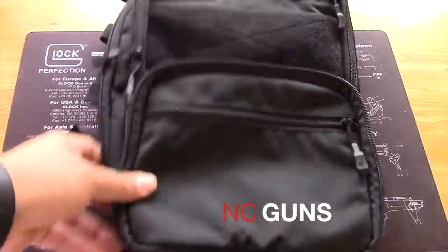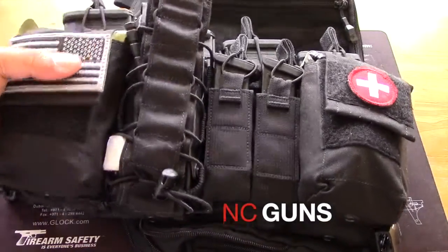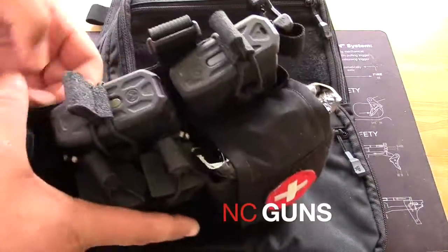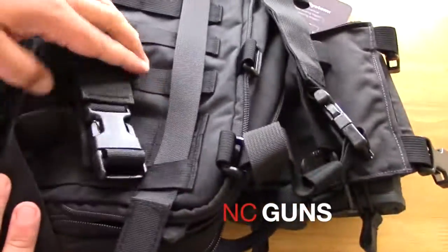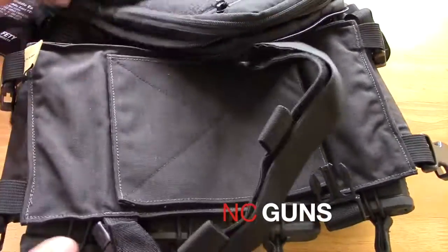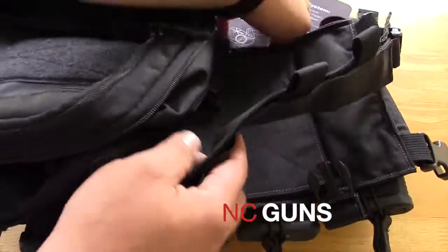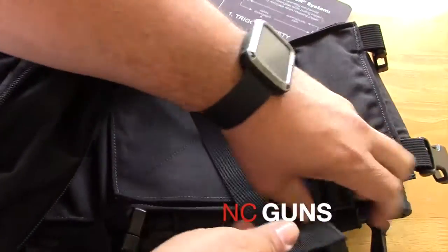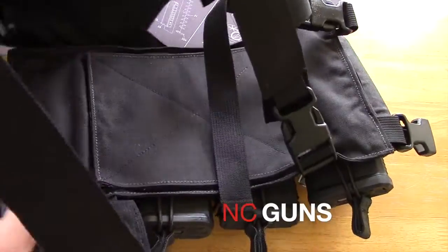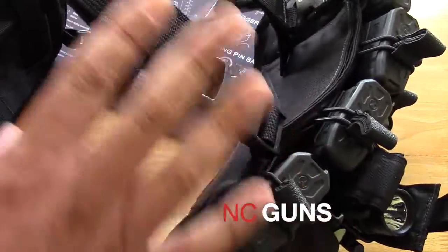What's also special about this bag is that you can attach it to the Haley Strategic Chest Rig. Here's the chest rig. The way the flat pack and chest rig combine is pretty simple — use the straps that came with the bag, clip them here, and the side one goes on the side strap area. Clip it to the chest rig, and adjust it the way you want. Now you have the chest rig with the pack, and the pack straps become the chest rig straps.